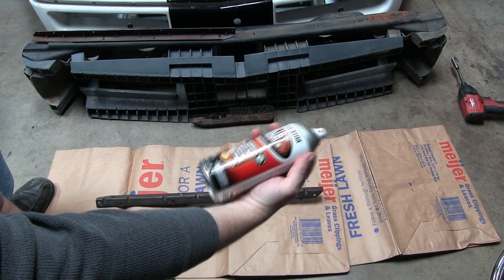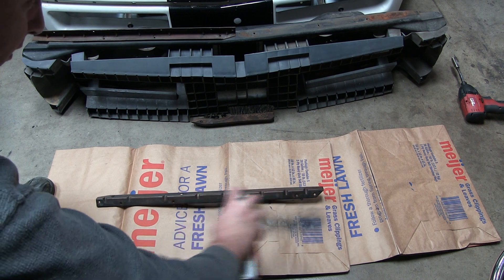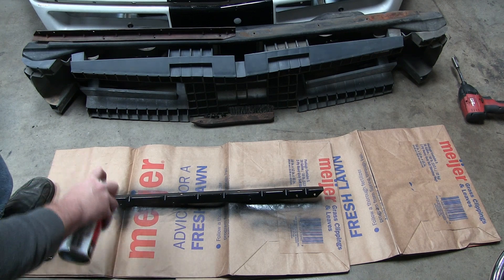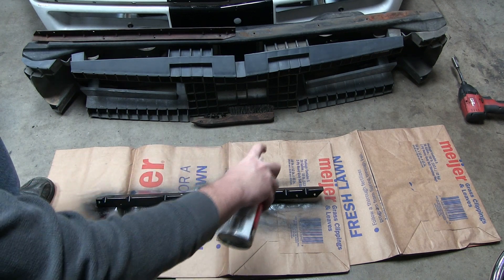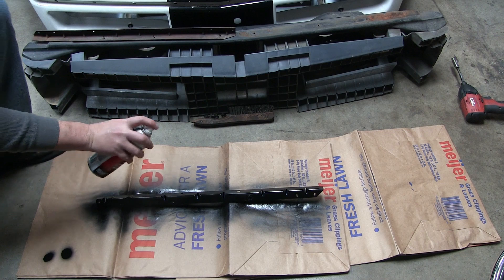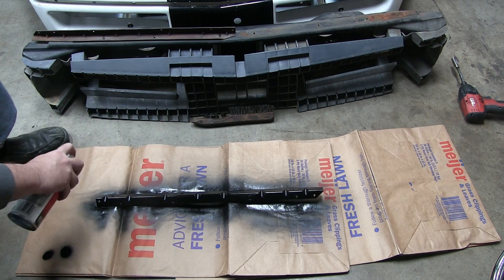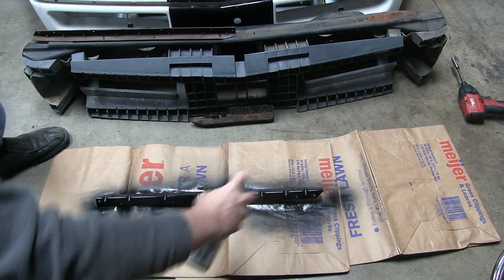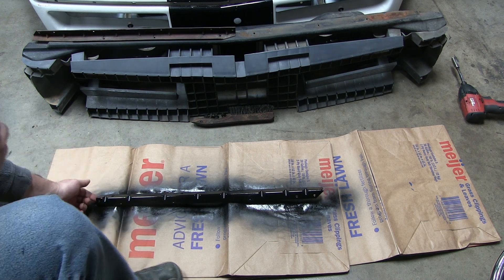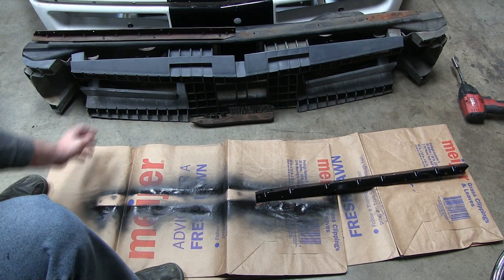Okay, I'm going to come in here with the rust converting paint and give this a fast coat. Oh, it looks better already! I'll slide this one over — once that dries I'll flip it over and do the other side.